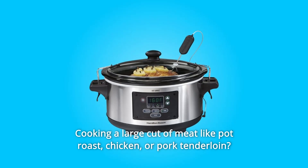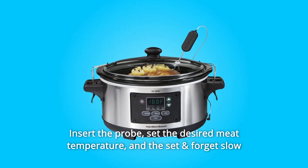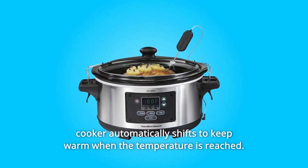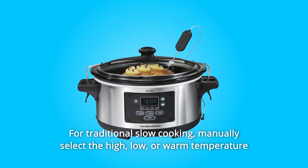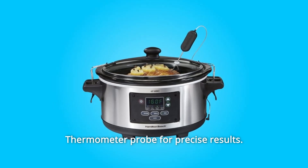Cooking a large cut of meat like pot roast, chicken, or pork tenderloin? Simply insert the probe and set the desired meat temperature. The Set and Forget Slow Cooker automatically shifts to keep warm when the temperature is reached. For traditional slow cooking, manually select the high, low, or warm temperature without setting a cooking time. Use the thermometer probe for precise results.